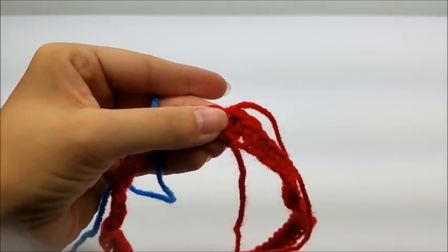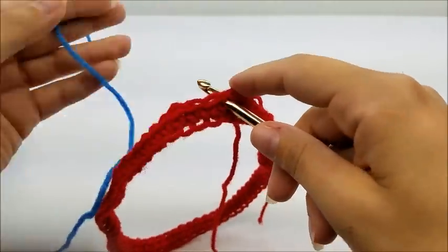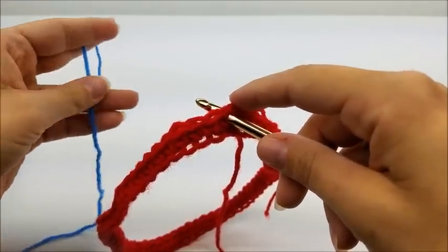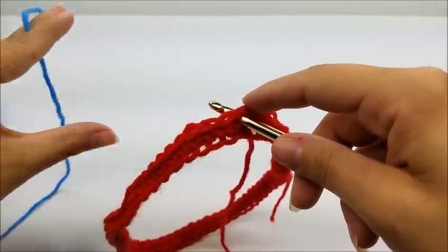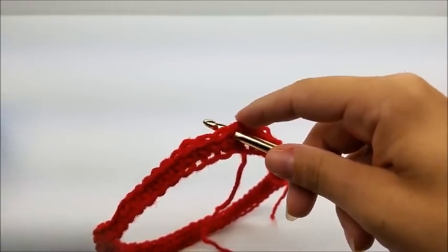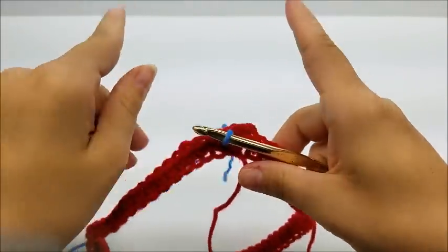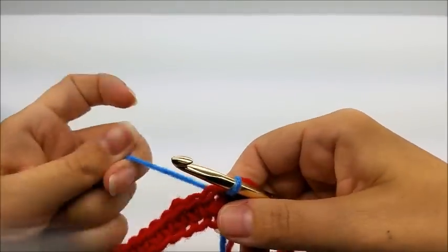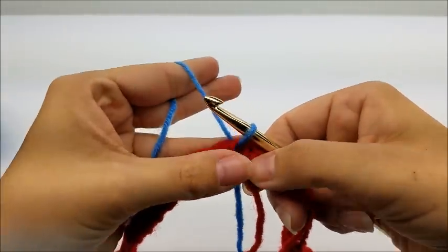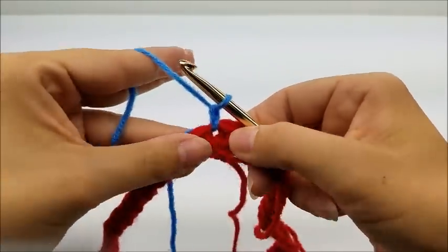I'm going to start a new color and begin into that same spot that I just slip stitched into and tied off. Now this is a four-point poncho — there's going to be one point in the front, one point in the back, and one point along each arm. The front and back points are going to be sharper, meaning they'll come down more at an angle than the ones on the side. Go ahead and start your yarn into that very first stitch and chain one.